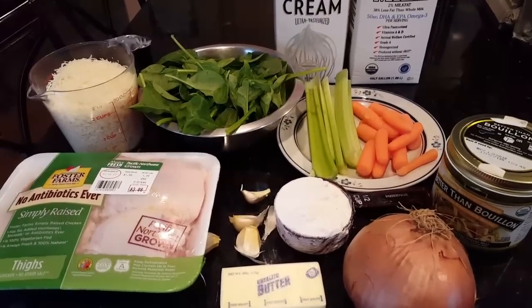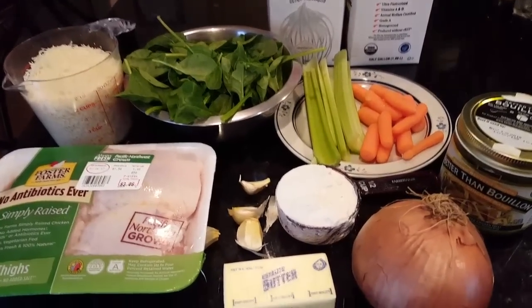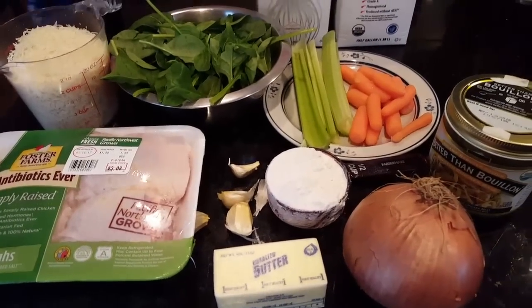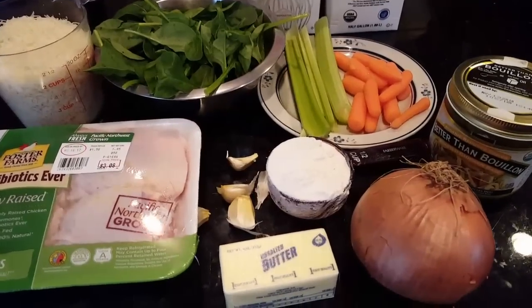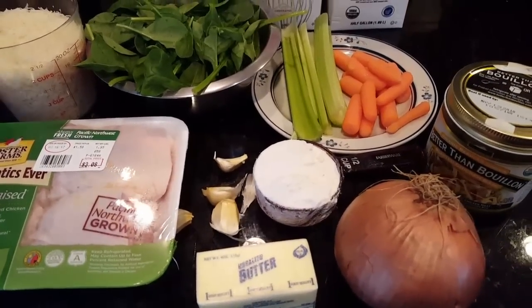Today we're going to need some chicken, parmesan cheese, some spinach, heavy cream, milk, or half and half instead of those two, celery, carrots, better than bouillon, onion, flour, garlic, and some butter.